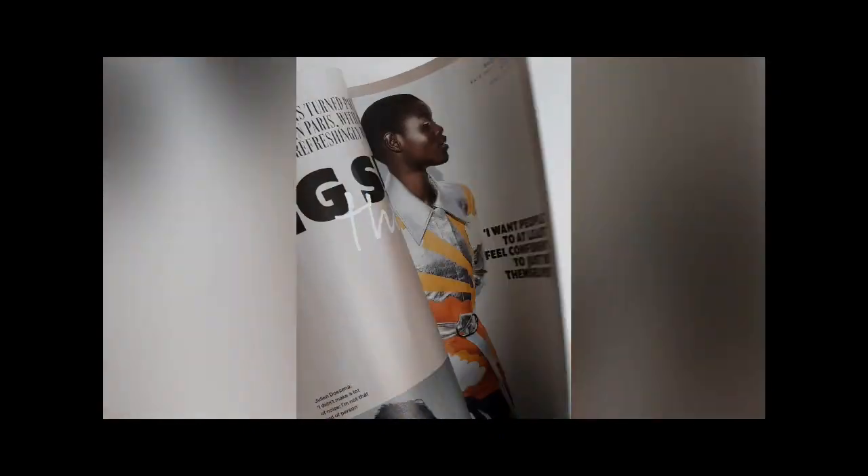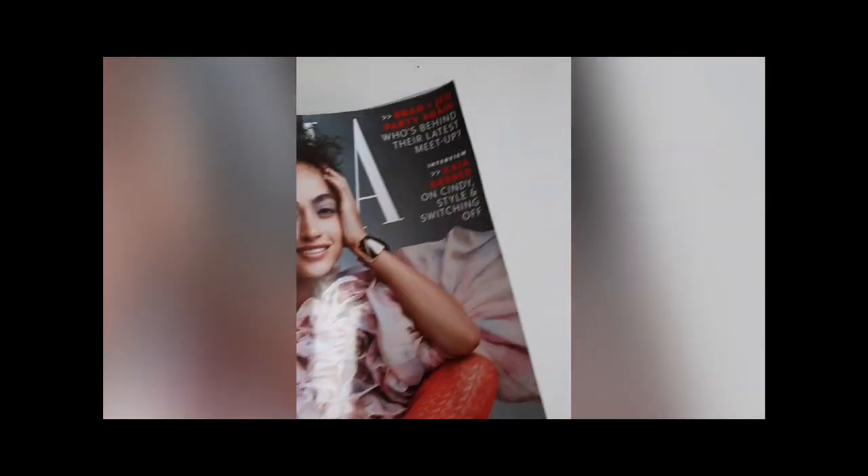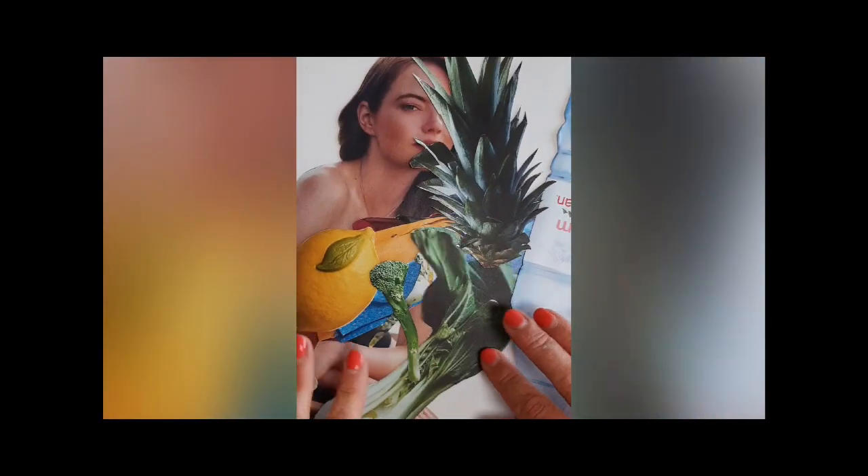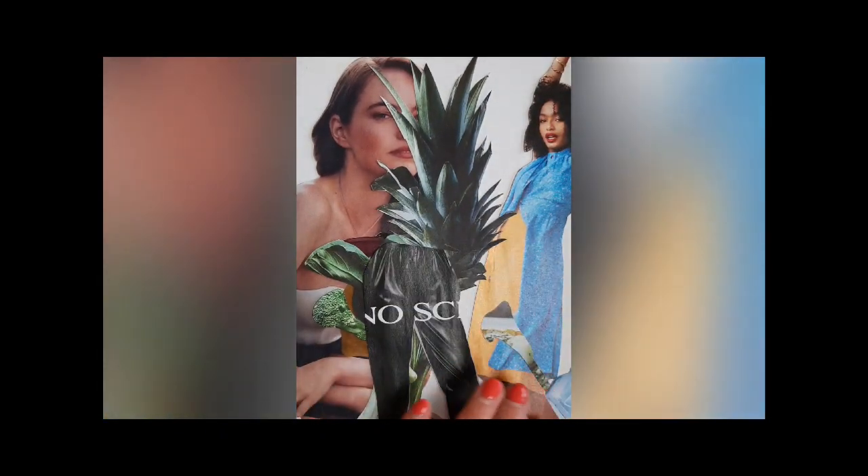You need to flick through your magazines and find as many different images as you can. Cut them all out with your scissors. Try and find a really good variety — things like foods are quite good, people, drinks.